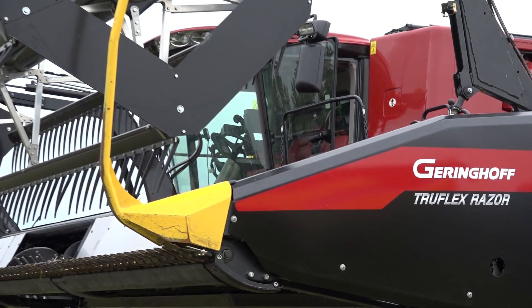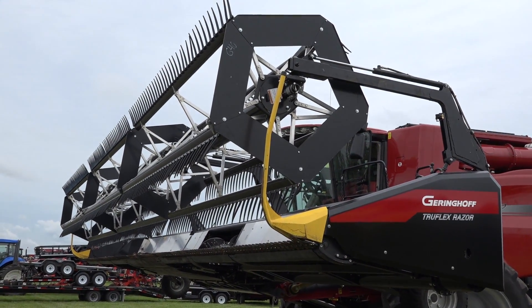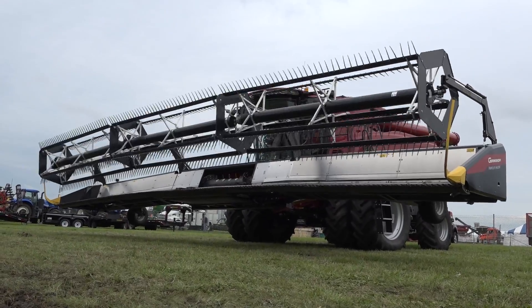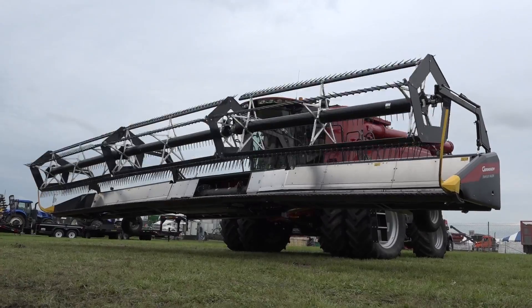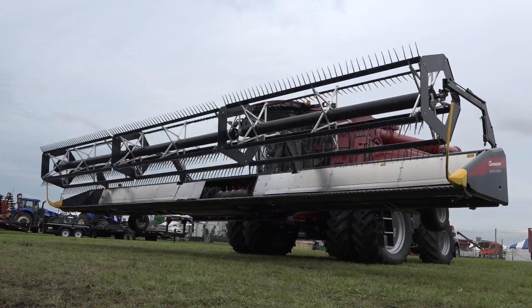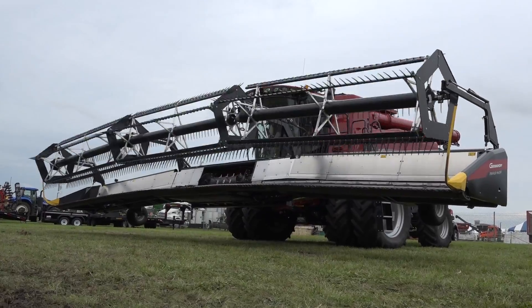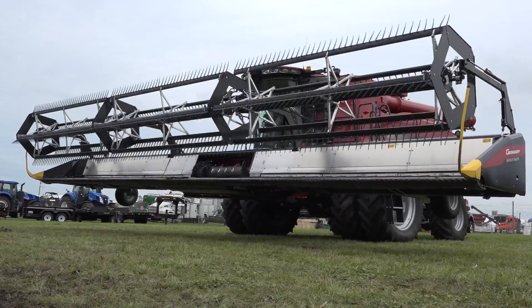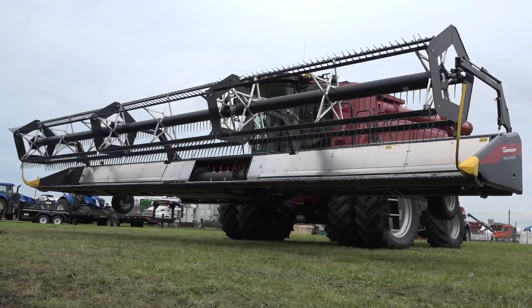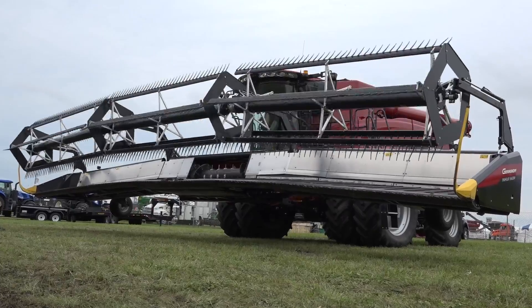As we look at our other competitors in the marketplace, where we differentiate ourselves with the TruFlex Razor is the flexibility that's built into this head. A lot of our competitors either have a rigid back frame and a flexible front frame. What we've been able to do is have both pieces — a flexible back frame and a flexible front frame — taking the best parts of all the heads out there and combining them into one good head.